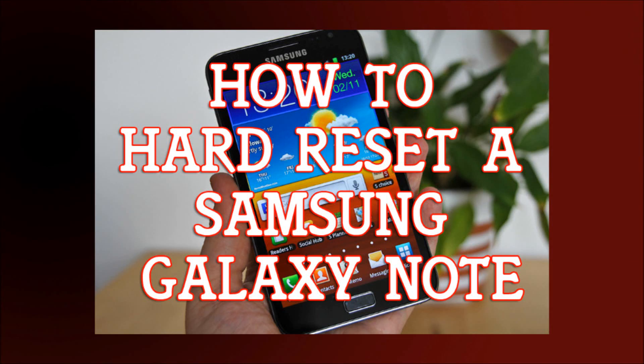If you have a Samsung Galaxy Note and you have forgotten the password, or you got locked out of it, or it's frozen or something, and you want to reset everything — you want to hard reset it to factory settings — this is how you're going to do it.